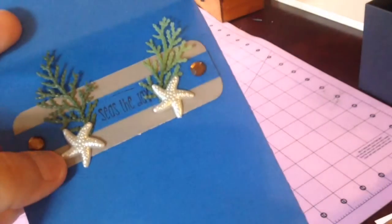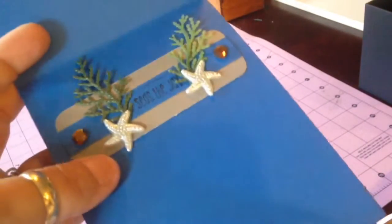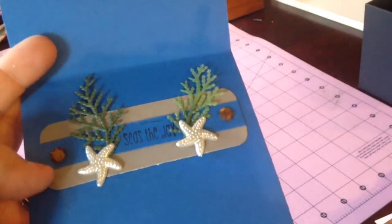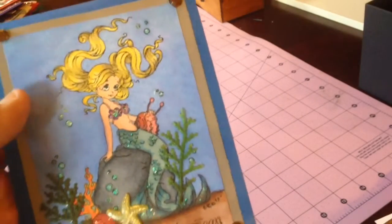And I left it real simple on the inside. It says 'Seas' — S-E-A-S — the Day, and I put a couple starfish, and again some of those pieces would be more three-dimensional, two layers of paper, and just some gems. So this one is 'Take Time to Hear the Ocean.'